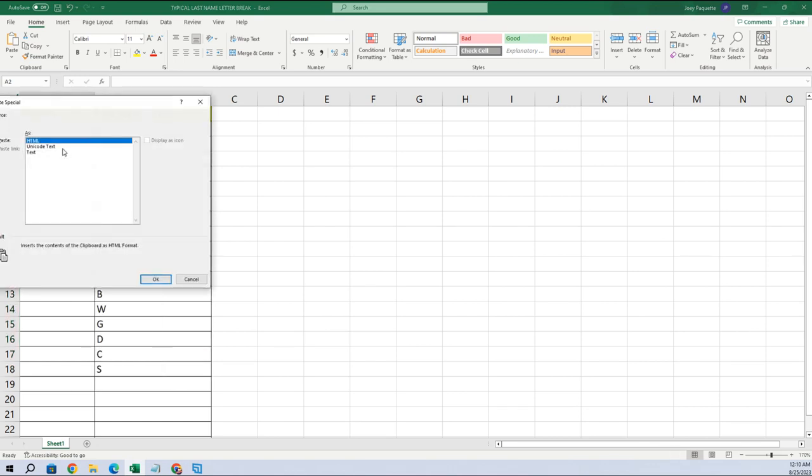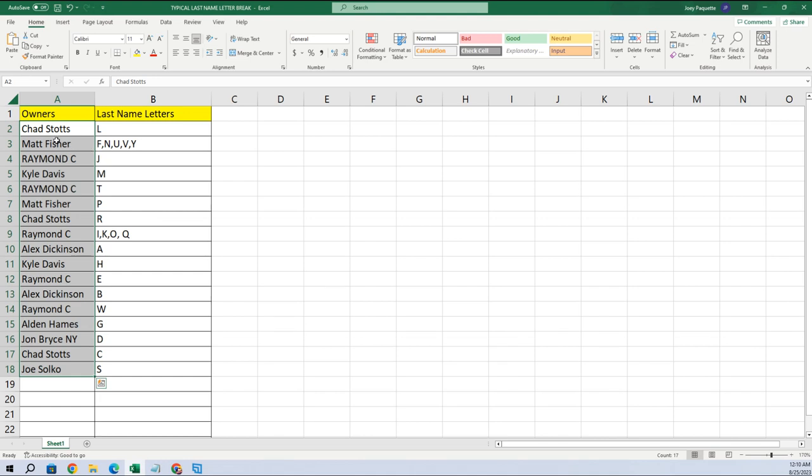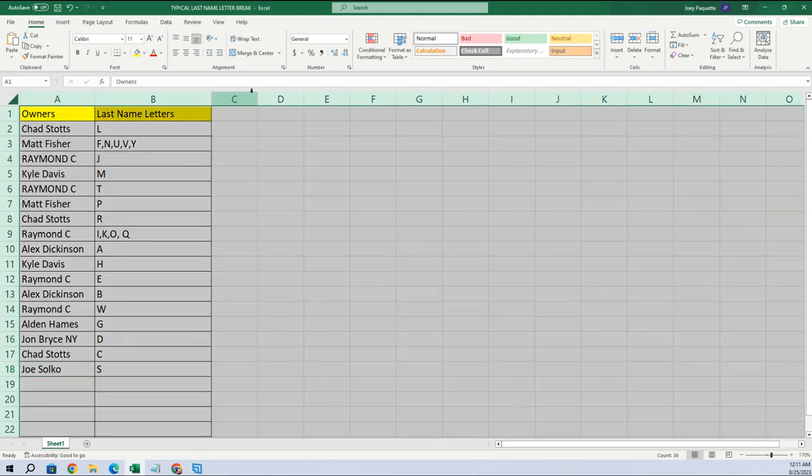Paste special text. Here are your last name letters: Chad got L, Matt got F, Raymond got J, Kyle M, Raymond team, Matt P, Chad R, Raymond I, Kyle Q, Alex — Kyle got H, Raymond E, Alex B, Raymond W, Alden G, John D, Chad C, Joe S. All right, let's get these alphabetized.